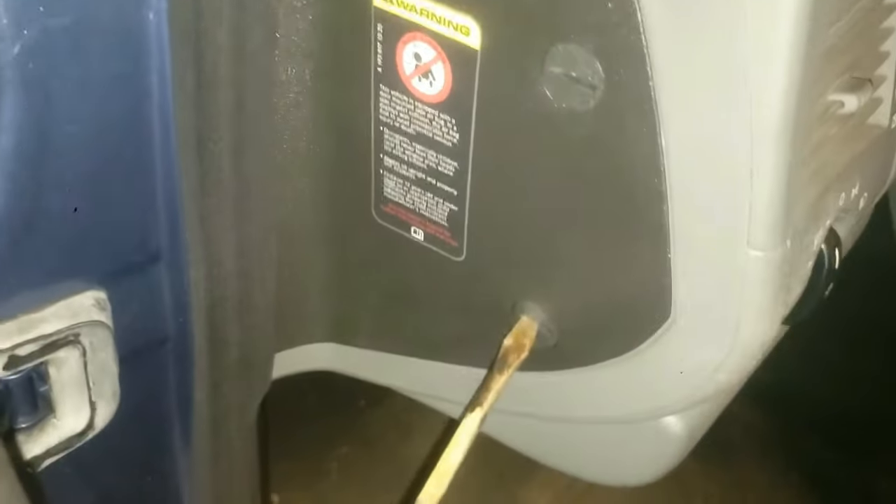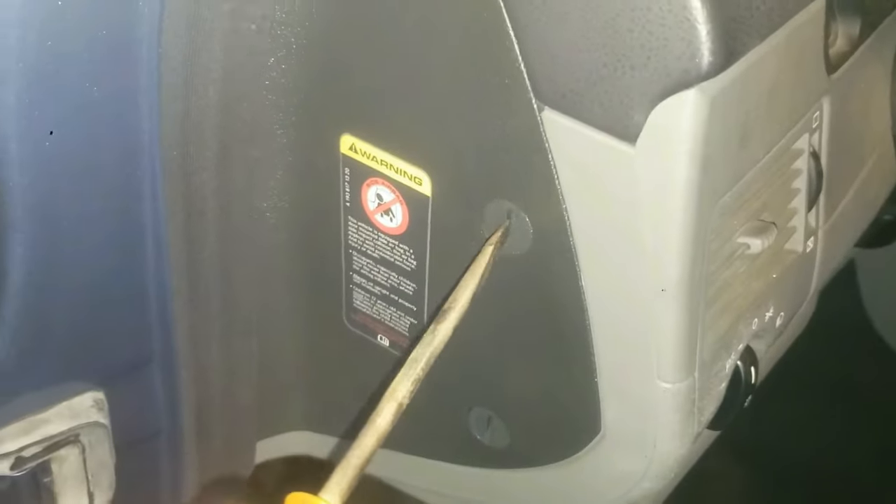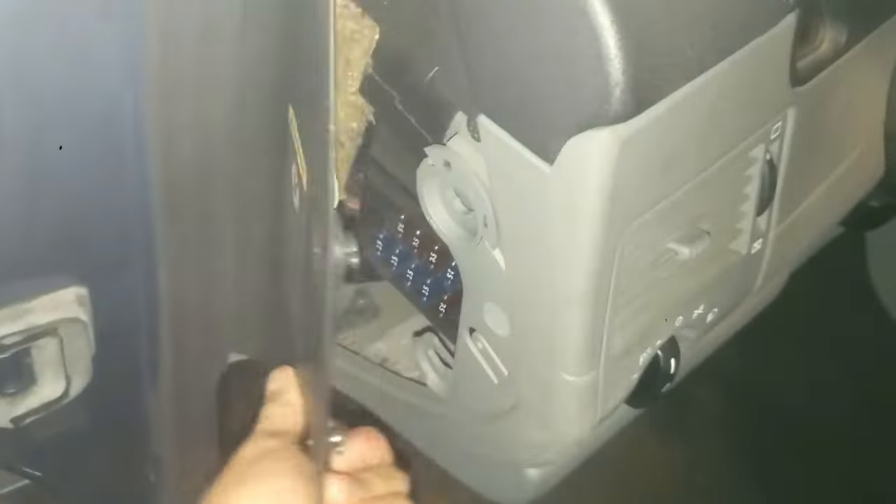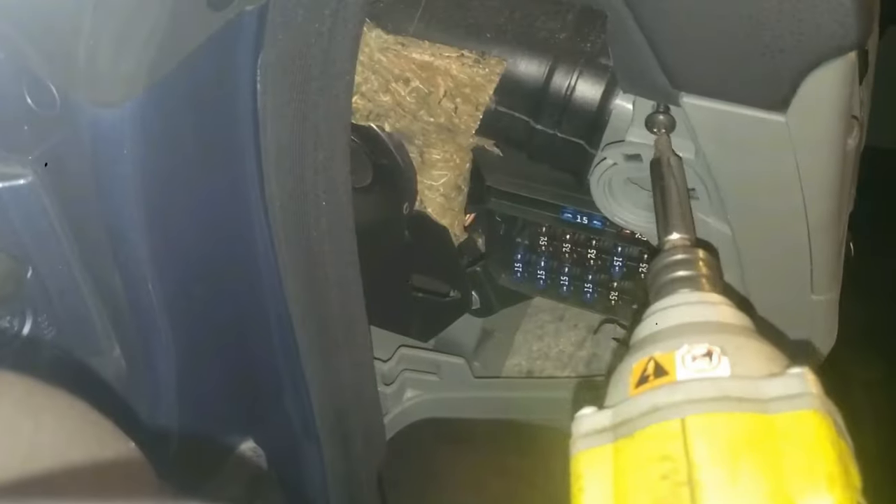Open the driver's side door all the way and remove the fuse panel on the side. Use a short flathead screwdriver and pry it off. Then remove the screw with a Phillips.